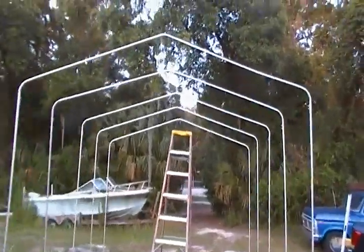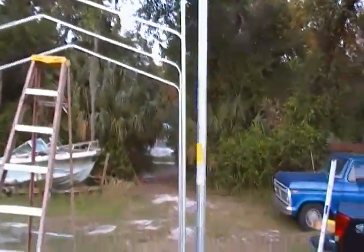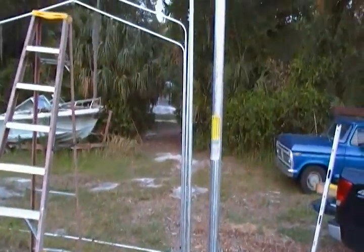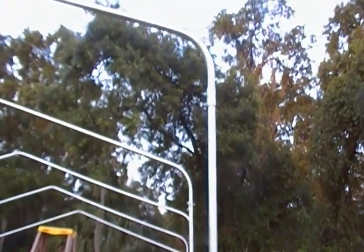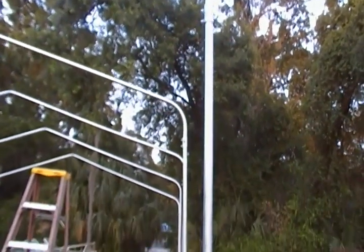Electricians like to use conduit, and what you have here is electro metallic tubing. I've beaten it into the ground and it lasts for years. I've got some conduit around here that I drove in the ground 10-15 years ago and it's still in there, not rotted away, because of the heavy galvanizing on it.